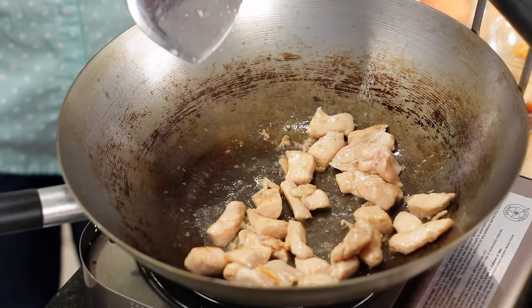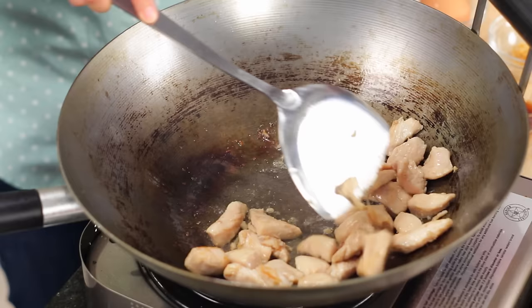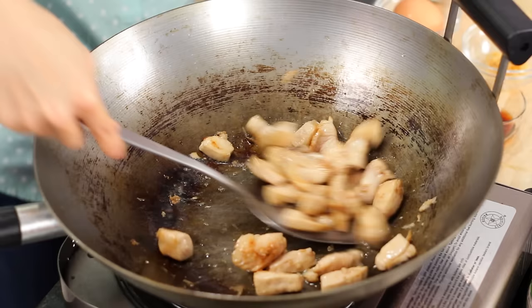Even though this is called Gui Tiao Kuo Kai, which means chicken, some people also add shrimp. Traditionally they also add a preserved squid, which I really don't like, and conveniently I can't find it here, so I didn't add it. But in Thailand when you order it, it'll always have little pieces of preserved squid — to me it's a bit of a weird texture. Take out the chicken and let it rest.